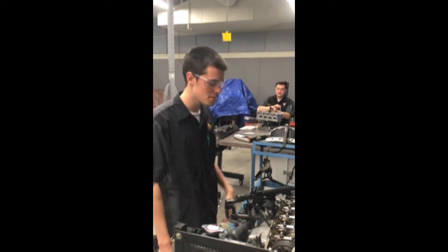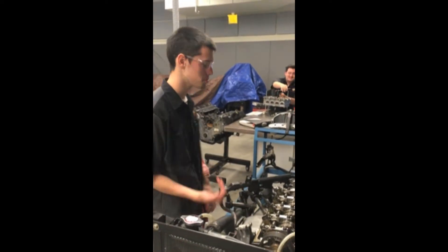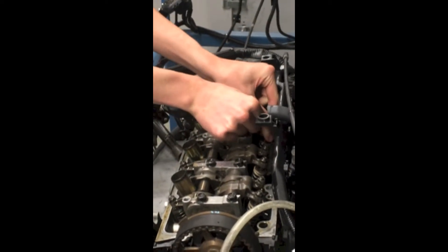I'm Mitchell Hoover and I'm going to be showing you guys how to adjust the valves on a Honda Civic motor. The first thing you need to do is get the piston to top dead center. As you can see, piston number three is at top dead center, so we're going to do these.